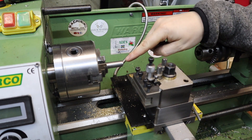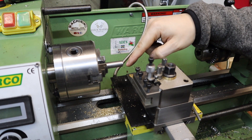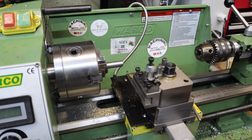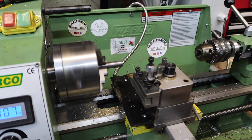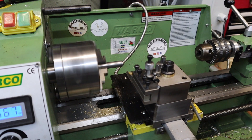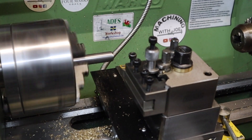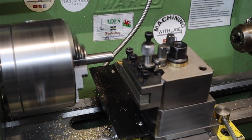I'm taking this 12L14 down from 12mm, which it currently is, down to just under 8mm, and I need to do that across a 10mm section. In old Warco WM180 tradition, I'm going to face this part off and start to turn it down. Using these small hand wheels feels completely different compared to the Harrison M300.